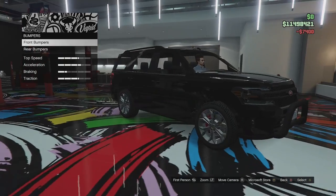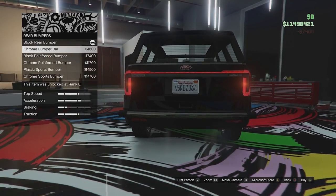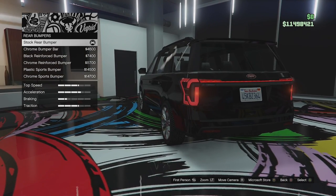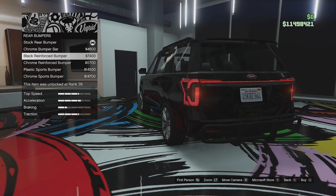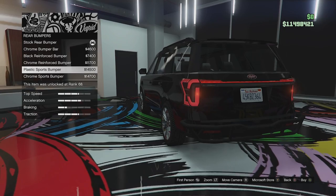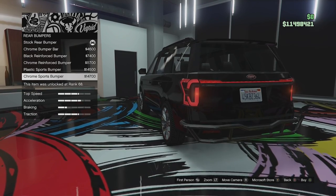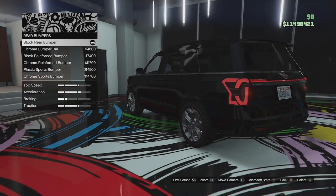I want to make this kind of like an off-road police car kind of thing. We've got the stock rear bumper, we can go for a chrome bumper bar. We've got the black reinforced bumper, we've got that in chrome. We've got a plastic sport bumper and we've got a chrome sport bumper. I'm not going to go for those because I'm not really a fan of any of them.